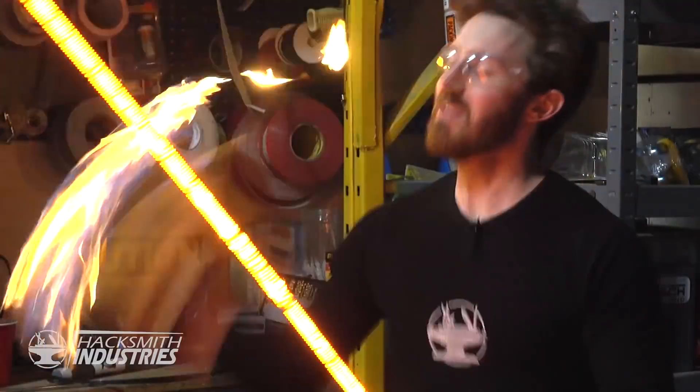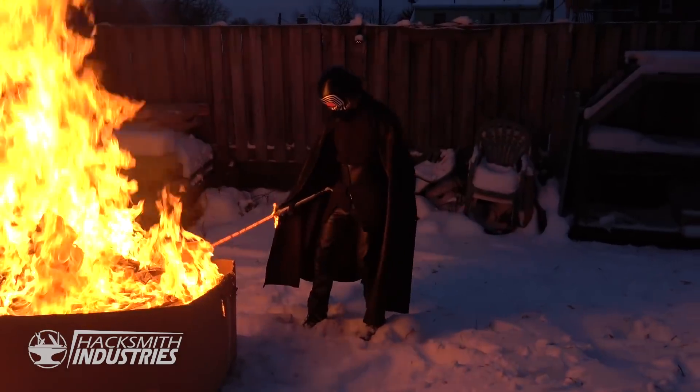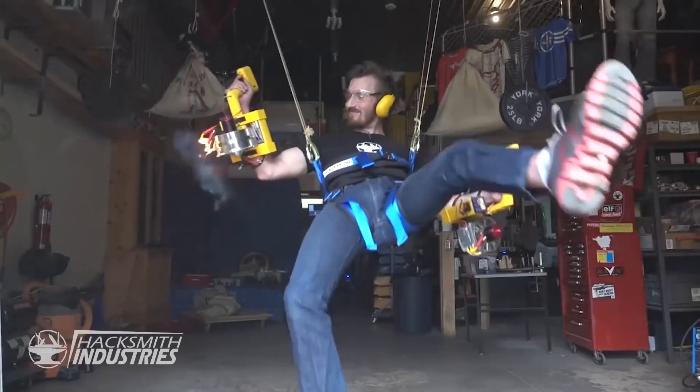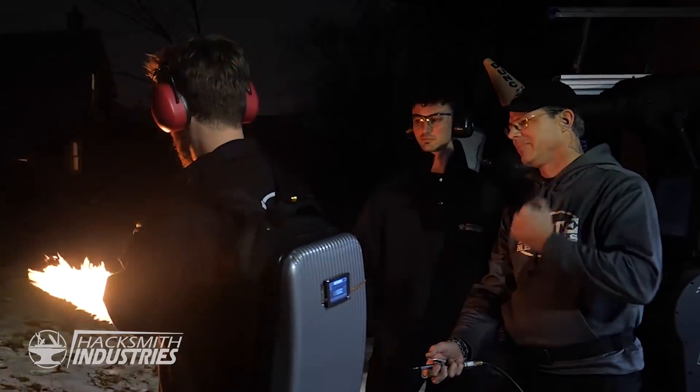If you guys have been following the Hacksmith Industries channel for a while, you know that I tend to get set on fire. A lot. Fortunately, we have Safety Dave, and he's put me out with a fire extinguisher more than once.